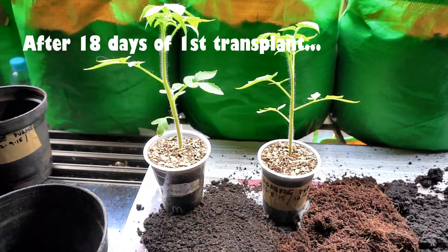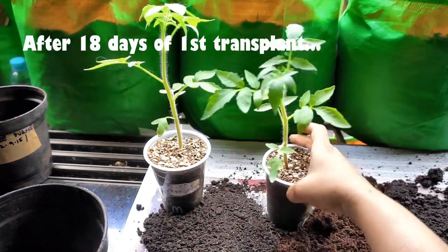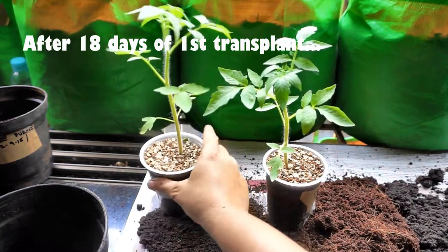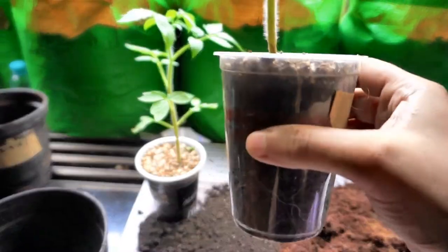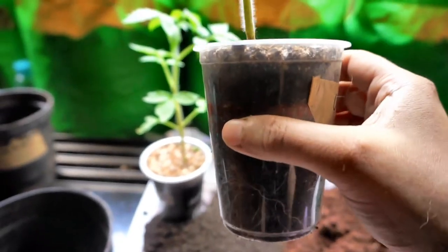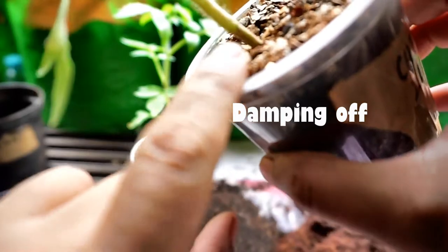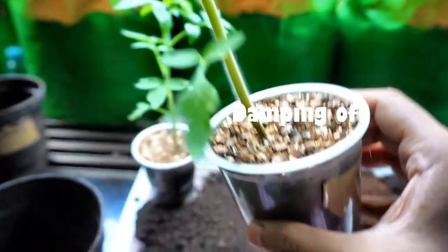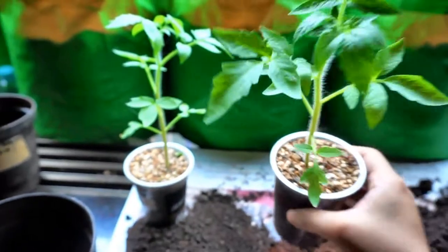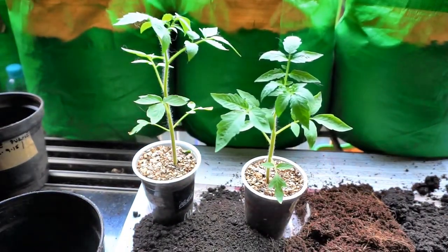It's the 1st of October 2015 today and I'm ready to up-pot these Cherokee purple seedlings yet again. While they were in these cups I made the mistake of over watering — you can see the stem here, it almost died but luckily it didn't. The smaller seedling that was there did succumb to the over watering.